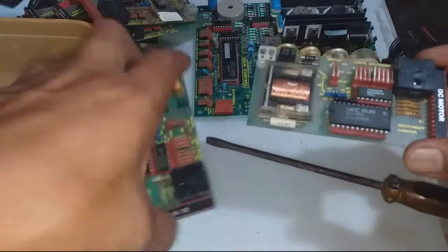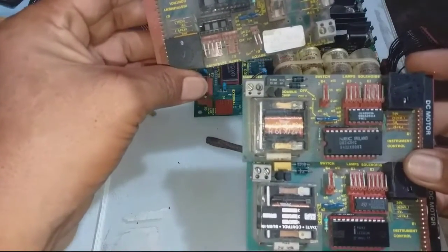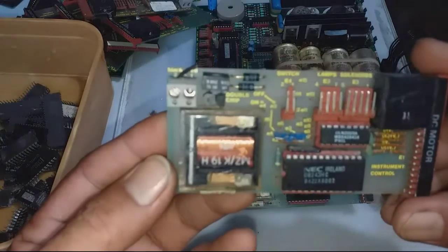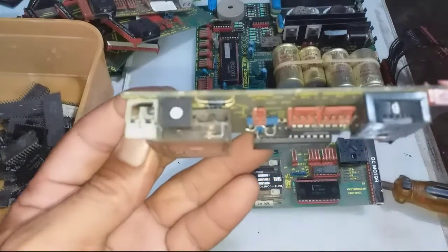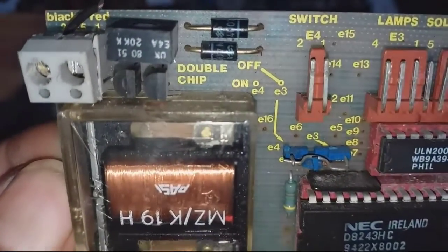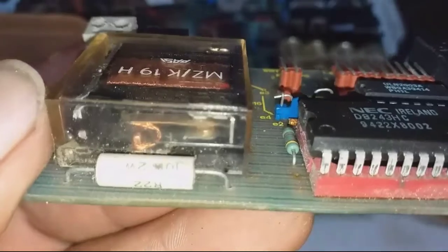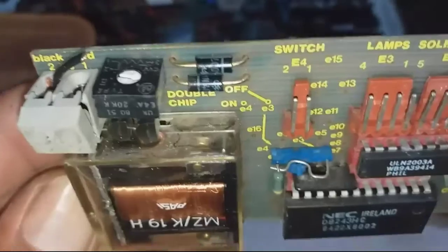This one is different from other circuit card memory controllers because this one has a very nice relay cylinder and gold-plated contacts. Let's take a closer look. It's not the best — mostly silver — but this one does have gold plating. Let's take a look at what's really inside this if we extract it.